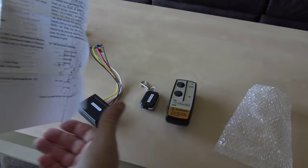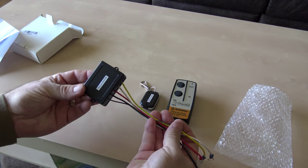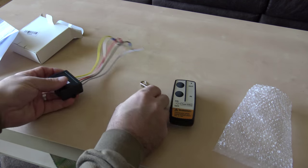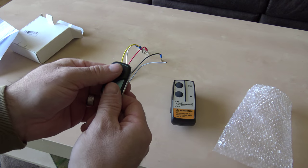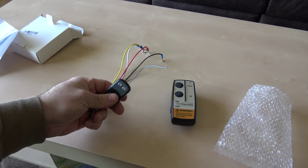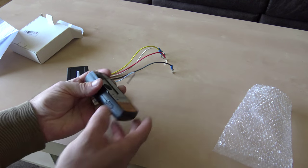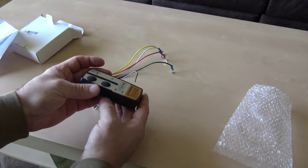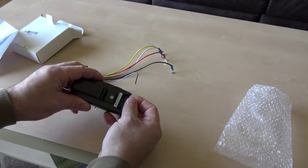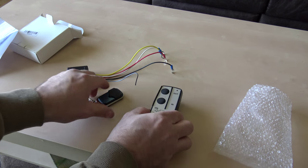The instructions look pretty straightforward — just four wires to connect. There's a small keychain remote with a sliding protective cover, and a larger remote which I assume is kept in the cab. It did come with a battery already installed, which I thought was very nice, and there's an LED to tell you when it's activated.